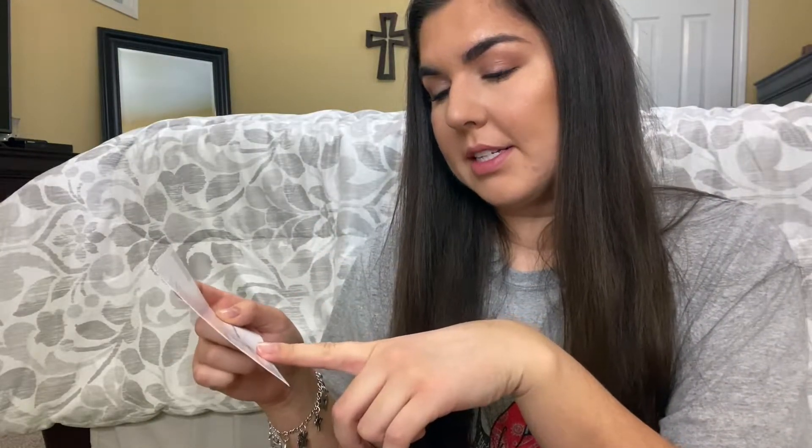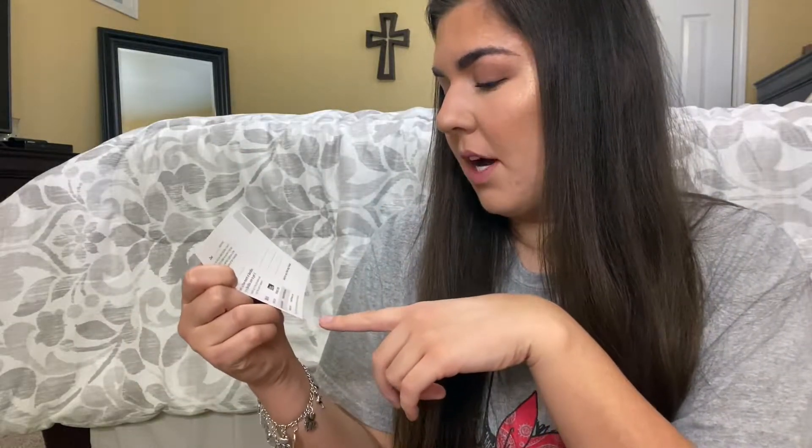It has two codes for your first month free, so if anybody wants a free BarkBox just comment down below and I'll give you the code for that.